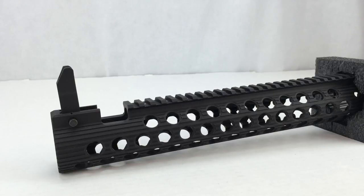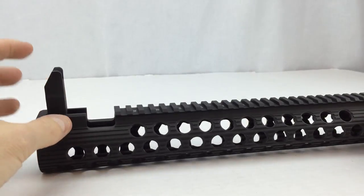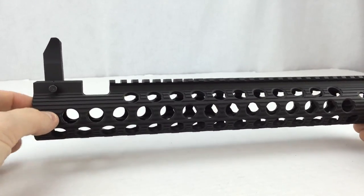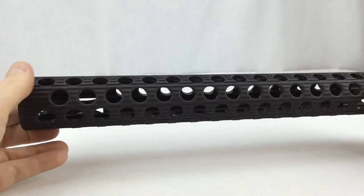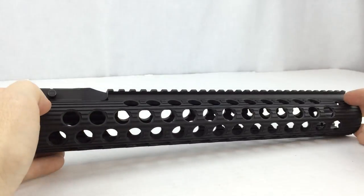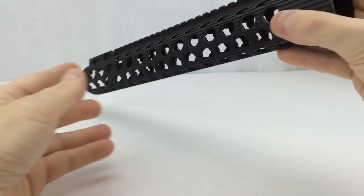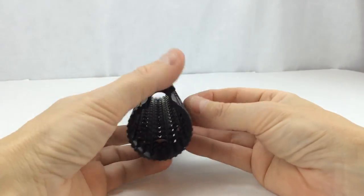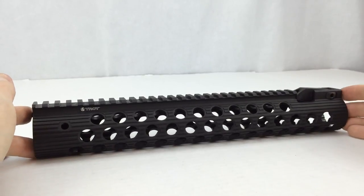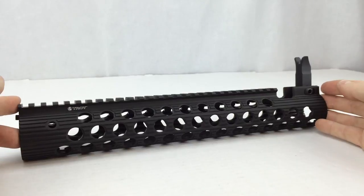Those are pretty much my talking points and opinion of this rail assembly. I really like the integrated front sight. I currently have a 13-inch VTAC on one of my rifles, and that's the rifle I'm going to install this on. I also have a quick-detach female mount made by Troy that I'm going to install as well, so I can have a sling mount up front. In closing, this is the Troy Industries 13-inch Alpha Battle Rail with integrated front locking flip-up sight — stay tuned for the next video where I actually install this on one of my rifles.